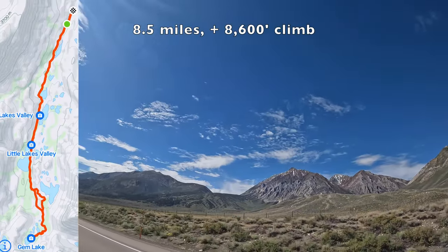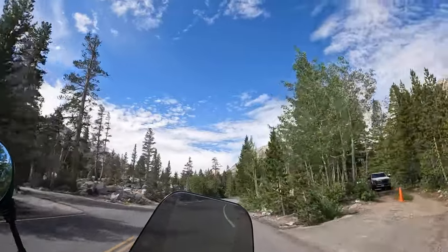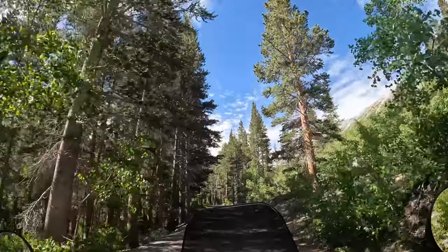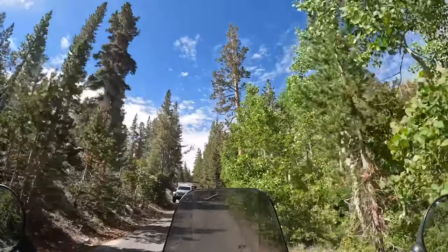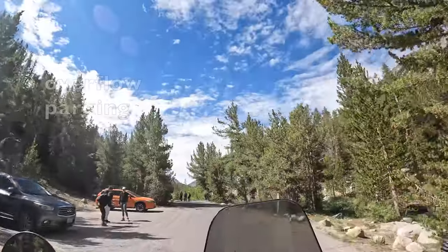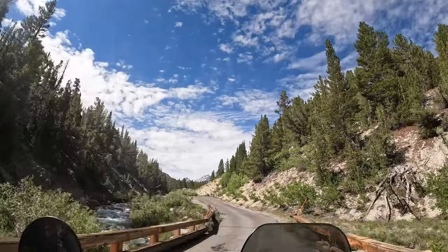The trailhead is at the top of Rock Creek Road, which is a scenic, winding 10-mile road off of 395. You can stop at the Rock Creek Lake Resort after the hike for some amazing pie. Our hike will take us to Gem Lakes, passing several other lakes and streams along the way. Because it's early summer, we've been told to expect snow, several water crossings, and beautiful wildflowers. The trailhead is at an elevation of over 10,000 feet, and we're not adjusted to the high altitude yet, so this should add to the challenge.